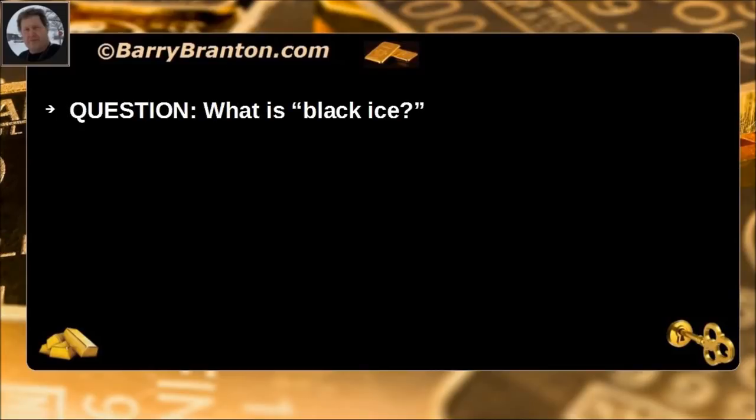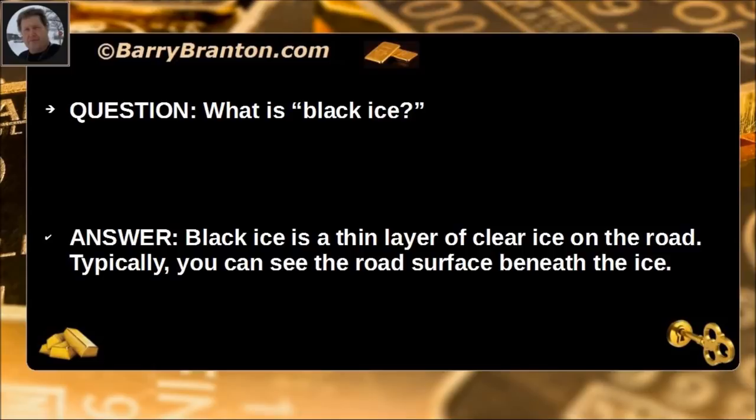What is black ice? Black ice is a thin layer of clear ice on the road. Typically, you can see the road surface beneath the ice.